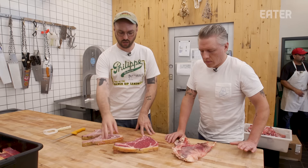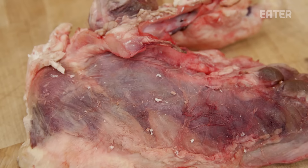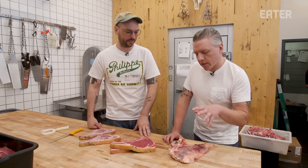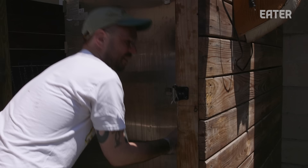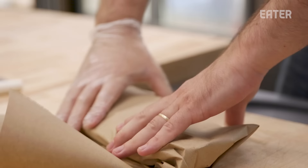I got my ribeyes cleaned up, and I grabbed the hanger too — because why not eat four steaks on a Monday? We're gonna do it a few different ways: we're gonna sous vide one, smoke one, and then one all natural with a wok — black and blue, super hard sear. Let's hit the road.